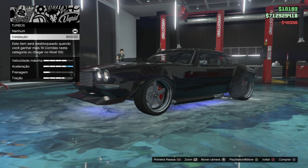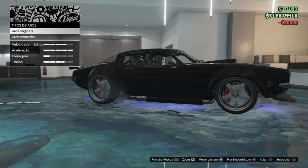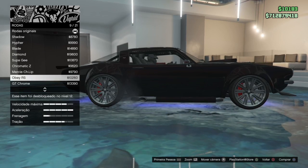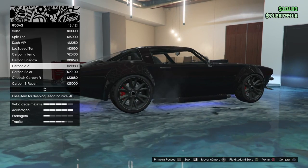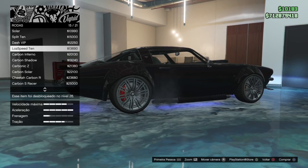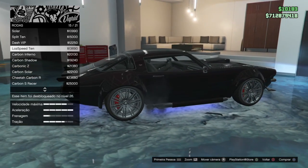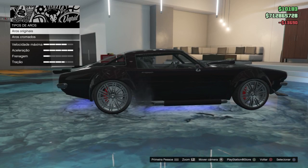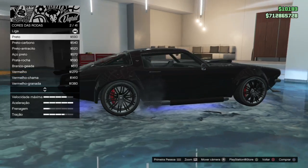Transmission. Turbo. Wheels — luxury wheels, original wheels. I'm going to put these wheels in black, black, black, black.